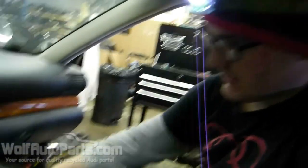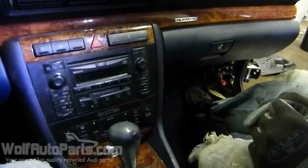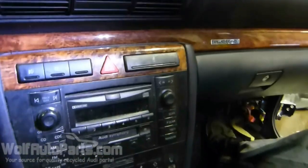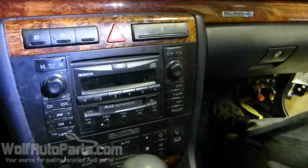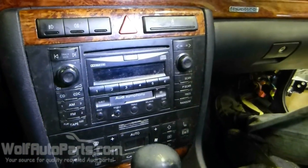What we're going to show you how to do now is how to take out your radio. This is the facelift version, so this is the 2000, but it's pretty much the same on most Audis.